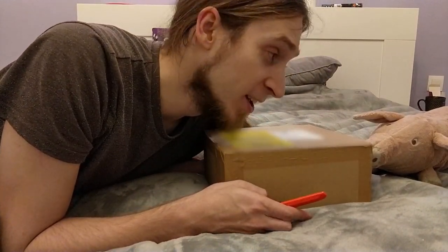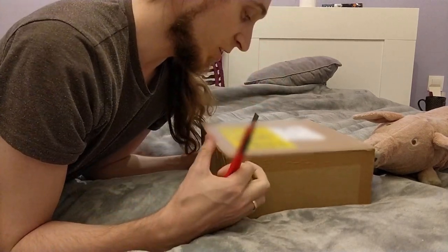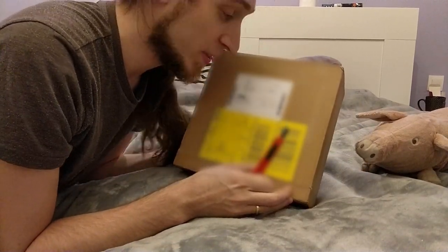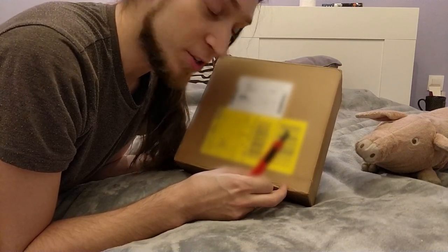Hey, it's Anfa and you're watching Rusty Knife Time again. I'm gonna unbox a Mod Duo that I won in the open-source music FM synthesizer challenge.